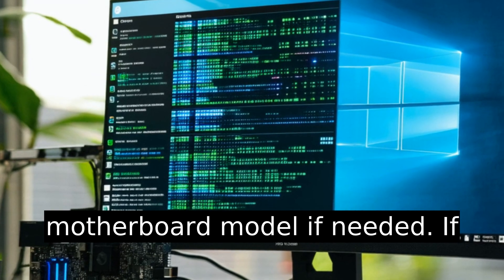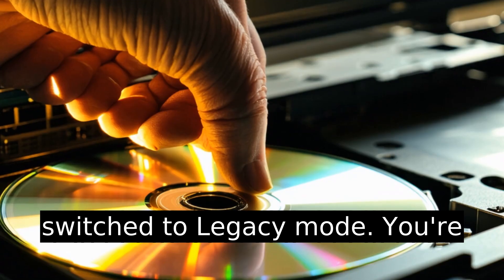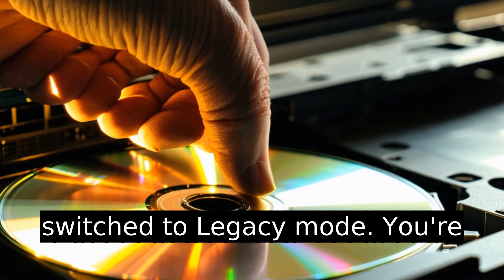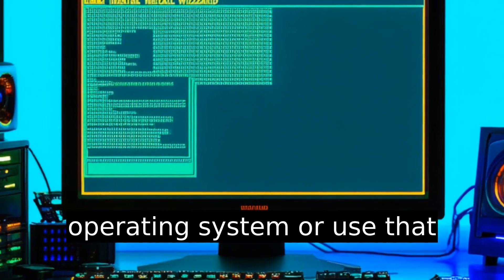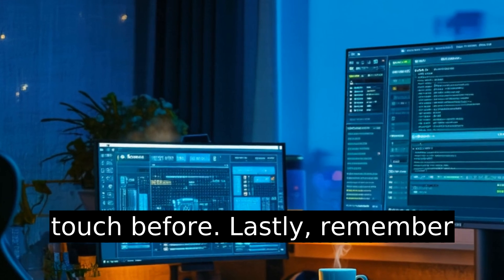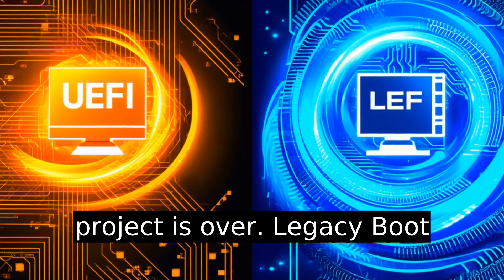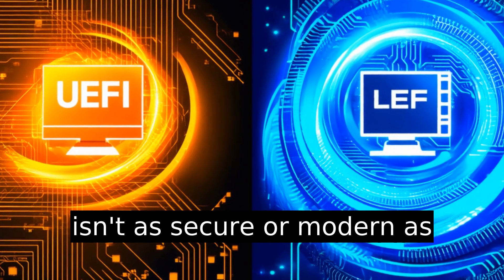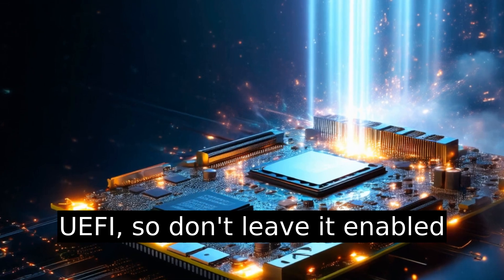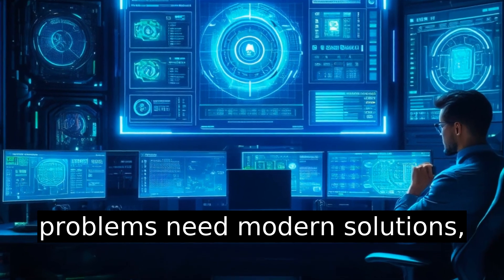Google your motherboard model if needed. If everything works smoothly, congratulations — you've successfully switched to legacy mode. You're now free to install that picky operating system or use that outdated software you couldn't touch before. Lastly, remember to switch back to UEFI when this project is over. Legacy boot isn't as secure or modern as UEFI, so don't leave it enabled longer than necessary. Modern problems need modern solutions, right?